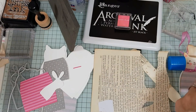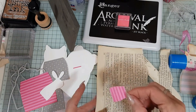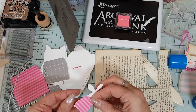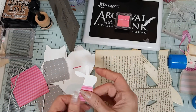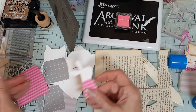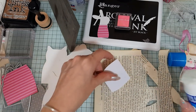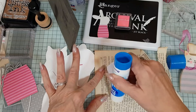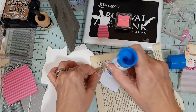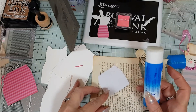My glue stick's gone all funny — it's gone all gobbly. We're going to put this on here like that. So that's the rabbit done, and then we need to do the cat as well. It's all melting, gone all weird and gloopy.